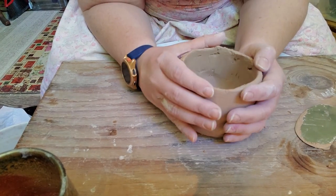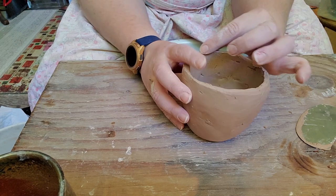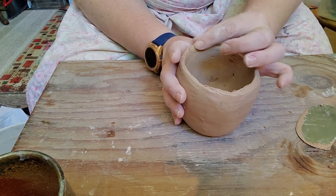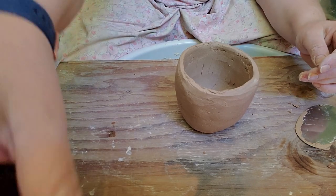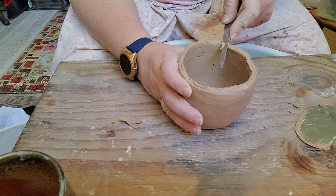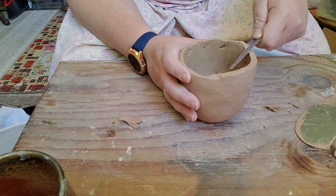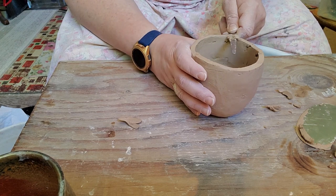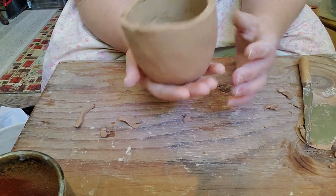Okay, we're looking pretty good — I don't want to overdo it. It's kind of time consuming; if you're making a big beautiful piece and you want it to be perfect, by all means work on it as long as you like. I'm just going to finish up the lip here. Actually, I kind of want a rustic, jagged, natural-looking edge — so let's do that.